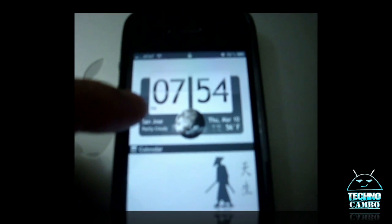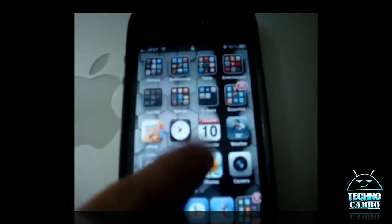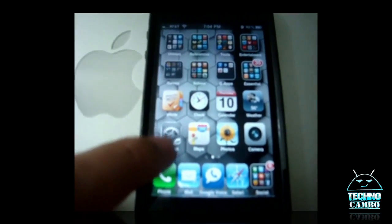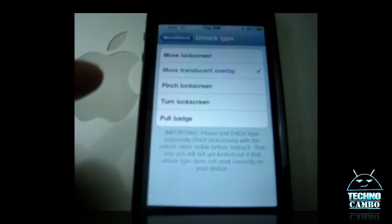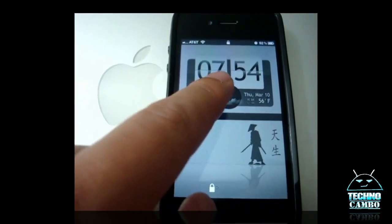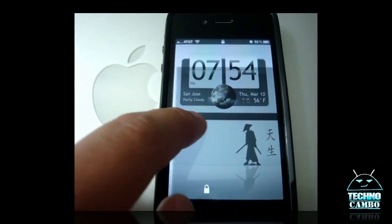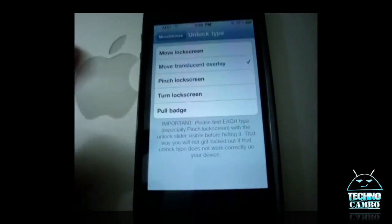What you do is just move it, and it unlocks your phone. Another one is the Translucent Overlay — it has this smoky screen to it, and you slide it to unlock your screen.